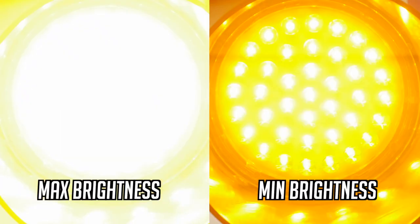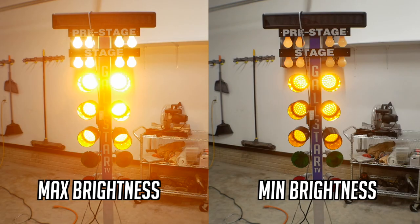Here you can see some side-by-side comparisons of the tree at full brightness versus full dim. It is important to note that the LED bulbs are still very, very bright, but this dimmer is a significant improvement. It is definitely going to be saving the eyeballs — at full brightness it's absolutely obnoxious.